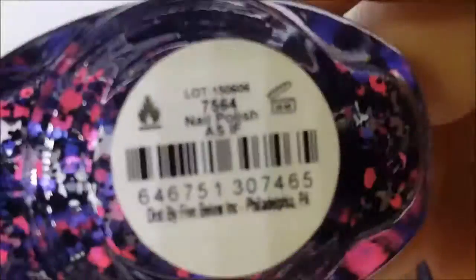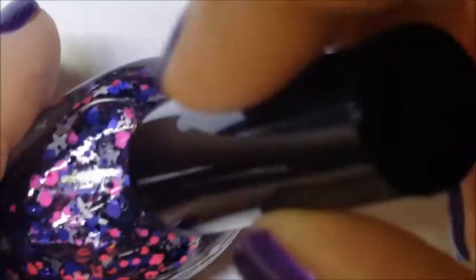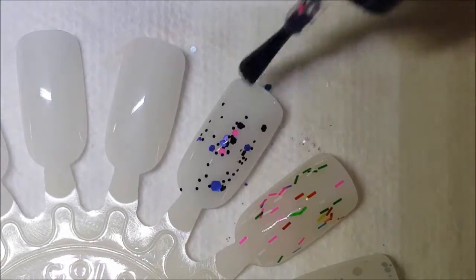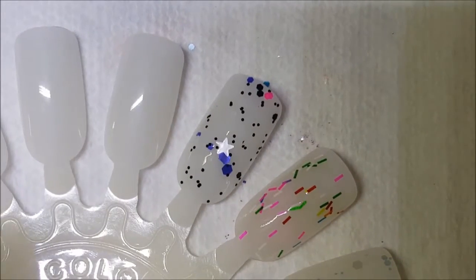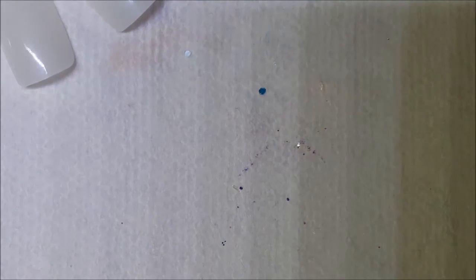Next up is As If, and this is a purple and pink matte glitter with matte white pearl stars — and there's black matte glitter in here too. Here is one coat of As If. It's got a good formula; those pink ones seem to be a little elusive, but we got a star, so that's a plus.